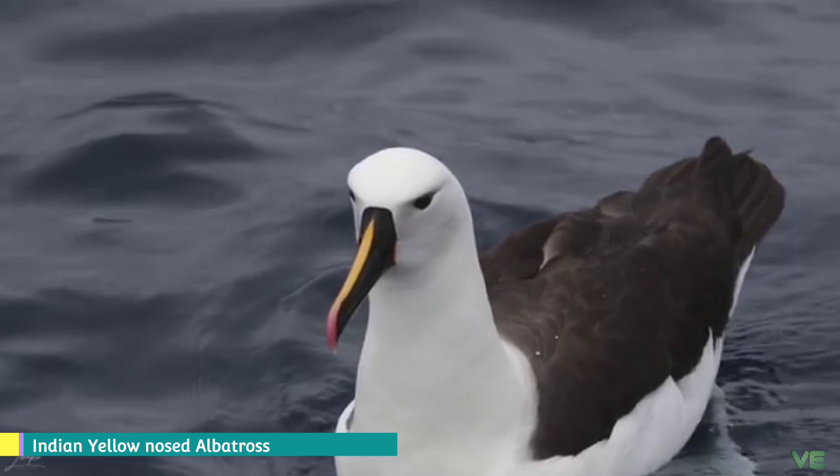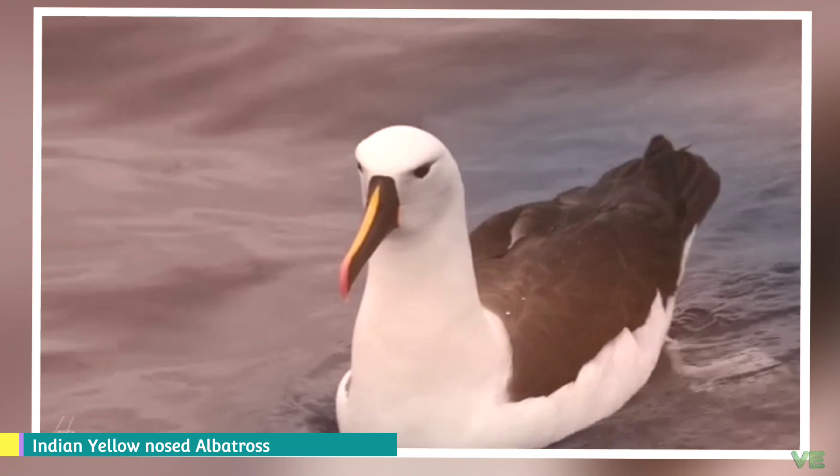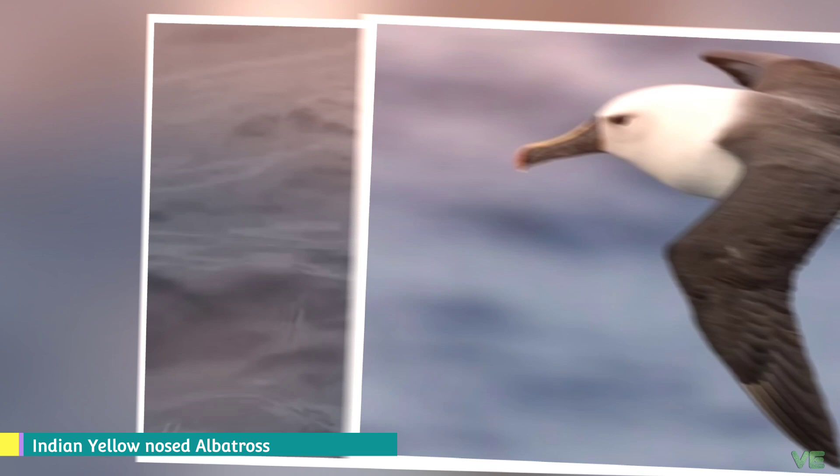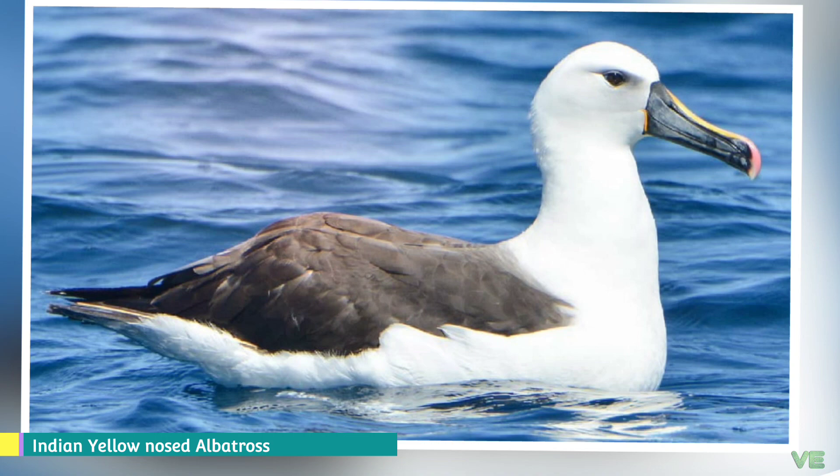The Indian Yellow-nosed Albatross is a member of the albatross family and is the smallest of the mollymawks. In 2004, BirdLife International split the species from the Atlantic Yellow-nosed Albatross. However, Clements has not split it yet, and the SACC has not either, but recognizes the need for a proposal.